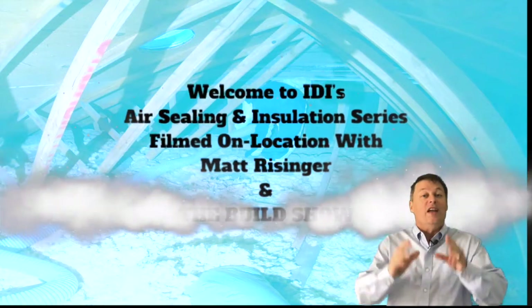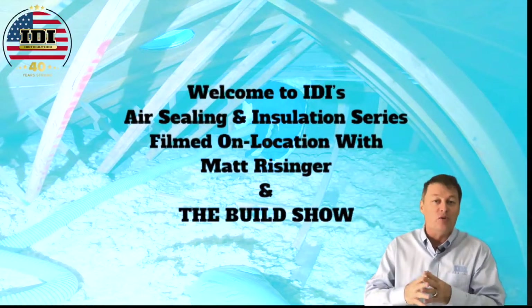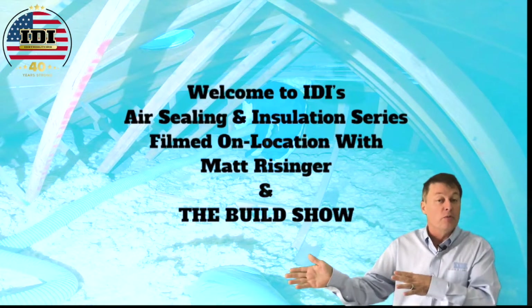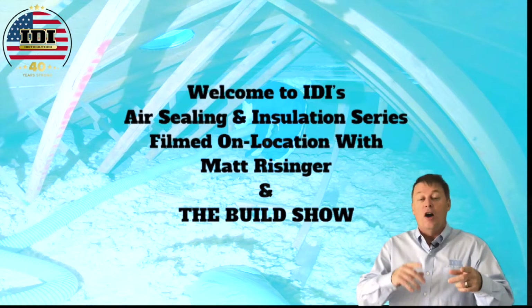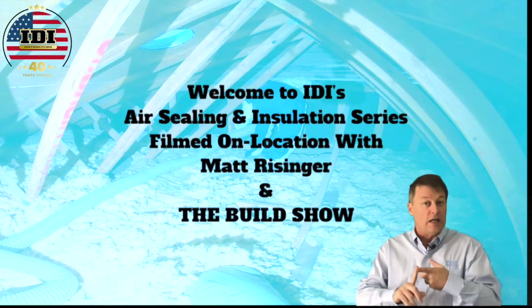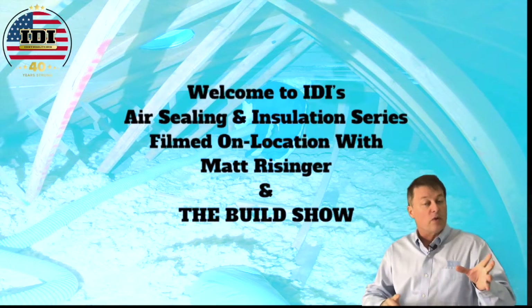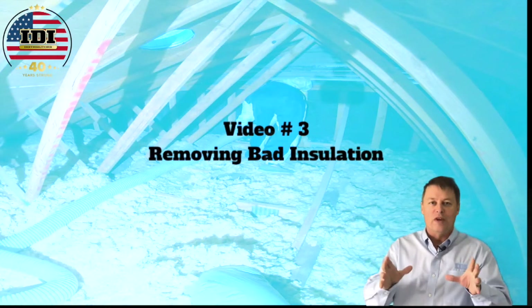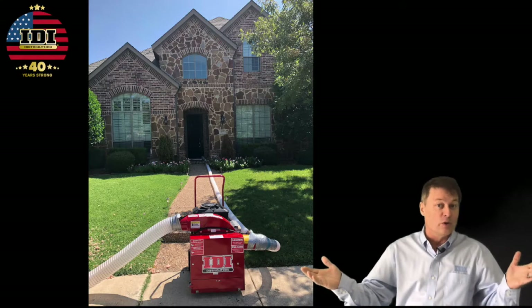Welcome to video number three in our series on air sealing and insulation. Thank you to Matt Reisinger and The Build Show for allowing us to film this during their filming of Insulation 2.0. Hopefully you've seen video number one on setting up the blower door and getting ready to test, and also video number two on using infrared to find air leakage in a home. This is video number three on removing insulation, and we still get to use cool tools.